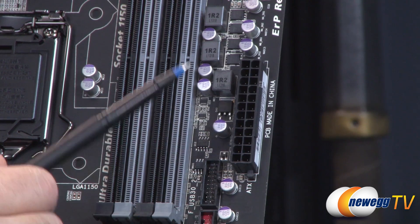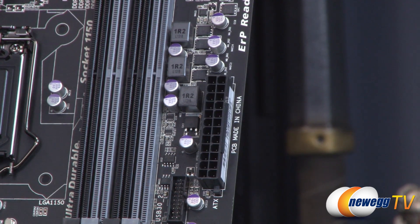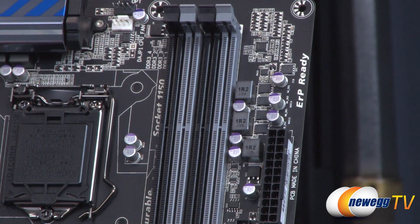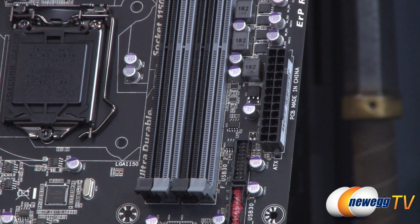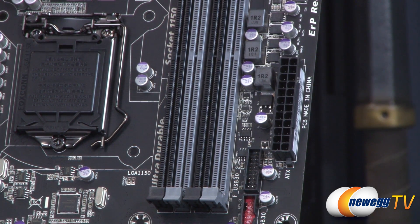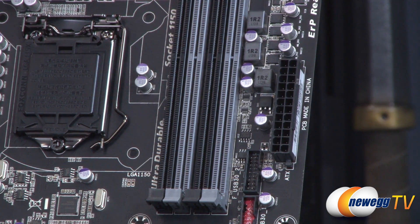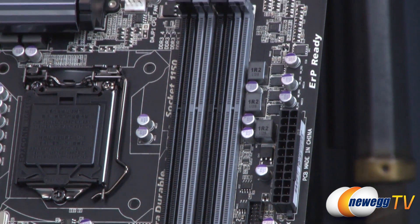Moving up the board a bit further, we have the main 24-pin power connector from your power supply. To the left of that are the four DDR3 memory slots. This is a dual-channel configuration, so you'll want to purchase memory in a matched pair. Intel officially supports DDR3-1600 speeds on this platform, and you can overclock beyond that — Haswell chips have been seen hitting 2,000 to even 3,000. If you populate all four slots with 8GB DIMMs you can get up to 32GB of memory.